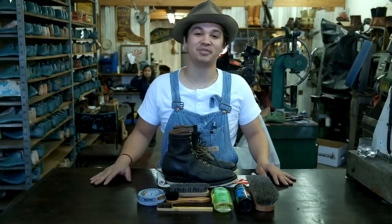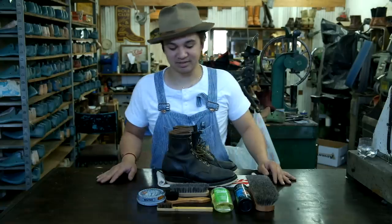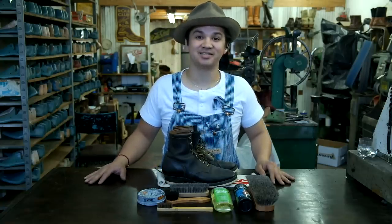What's up beautiful people? So today I'm going to show you all how I maintain my boots. It's a small process. There's many ways to do it, but this is how I get it done. Let's get to it.